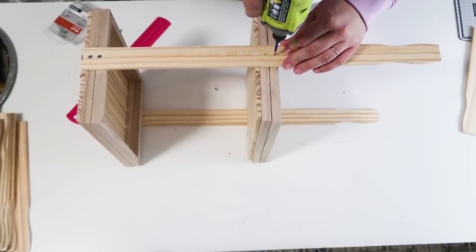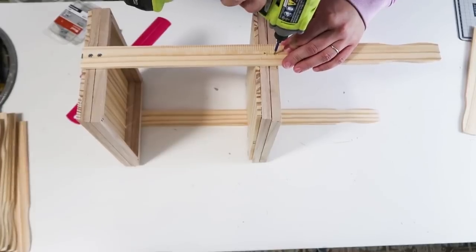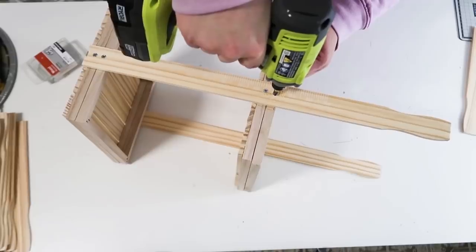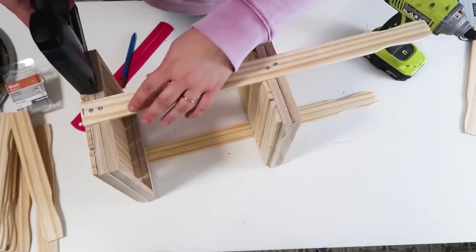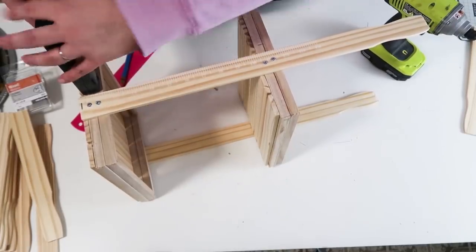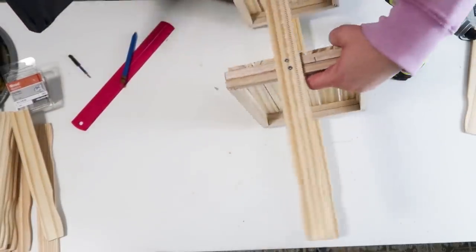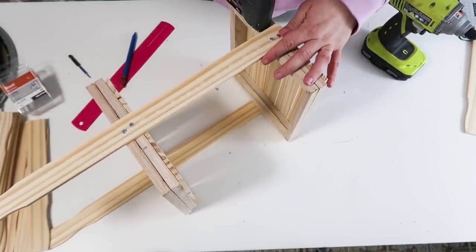I think this would be so cute displayed on a table or used during parties with food on them — I love these so much and they're super cheap to make. To make sure we really secure everything, I'm going to add a couple staples on the frames we glued together. You don't have to do this, but I wanted to make it really strong and sturdy.